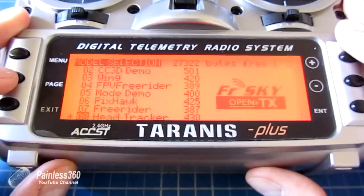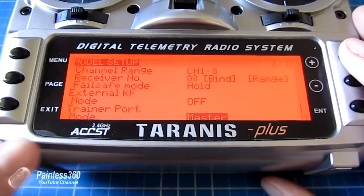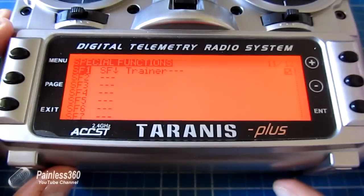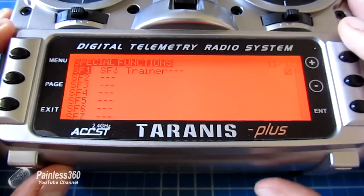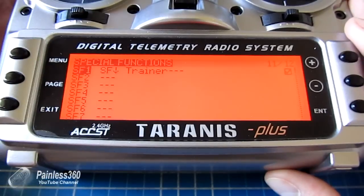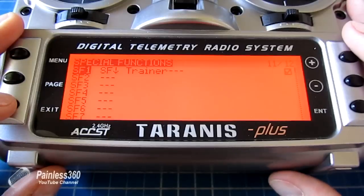First thing is to go into the menu for head tracker and at the very bottom of the model setup we have the trainer port settings - we need to make sure that's set to master. Then we need to page through to special functions and set up a special function to turn on trainer mode. I've set it so that when switch F is in that position, trainer mode turns on. As I flick switch F you can see the trainer function being turned on and off. If you don't have that set, it won't pass the trainer function through to control your gimbal.